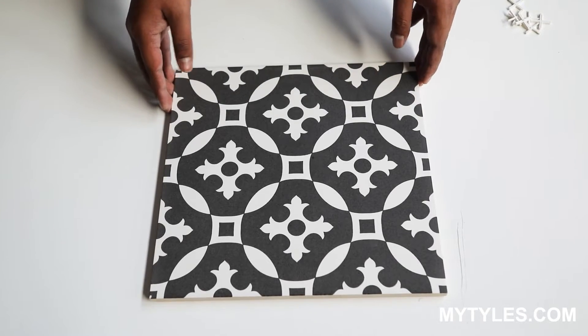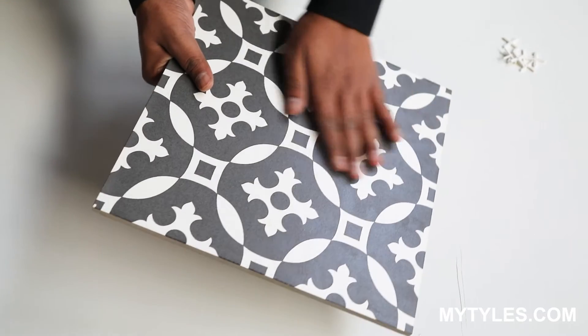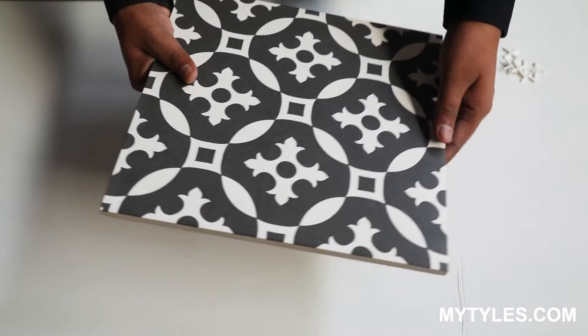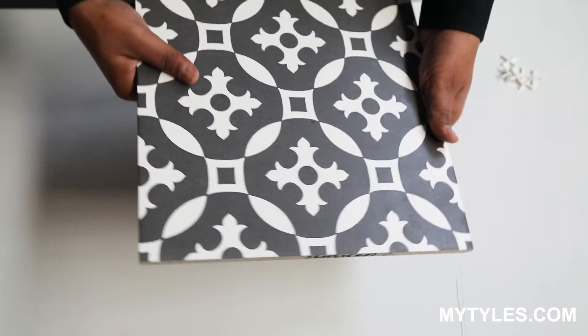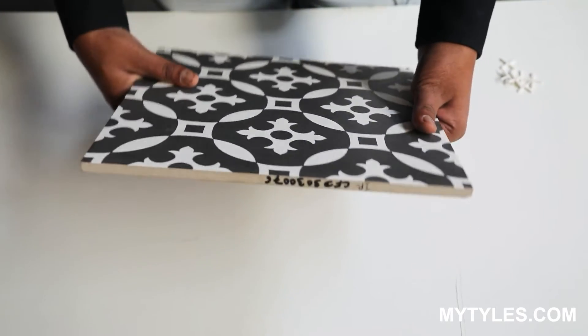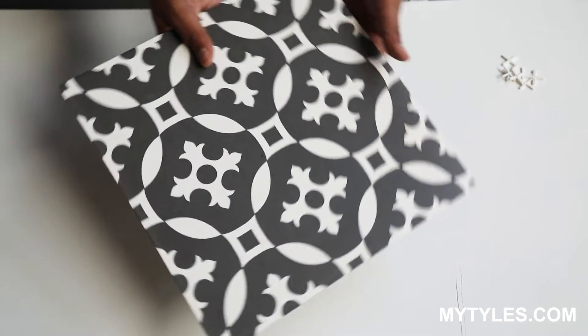This is a 300mm x 300mm, which is one foot by one foot tile. It's a very beautiful pattern — a vitrified body tile with a matte finish and a third fire tile, so the finish is very different. The thickness of the tile is around 8 to 9mm.